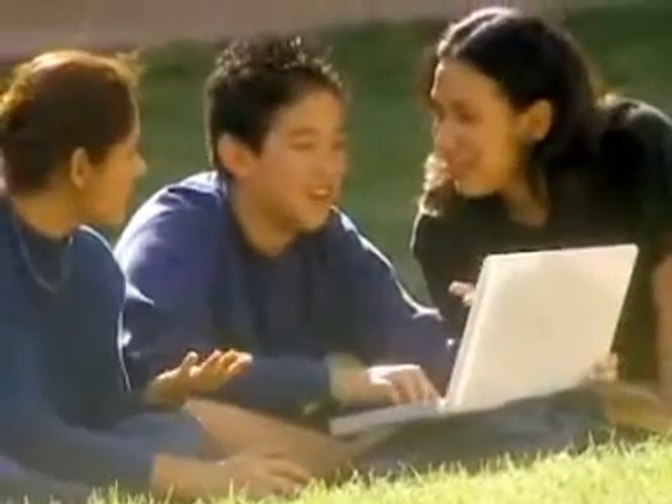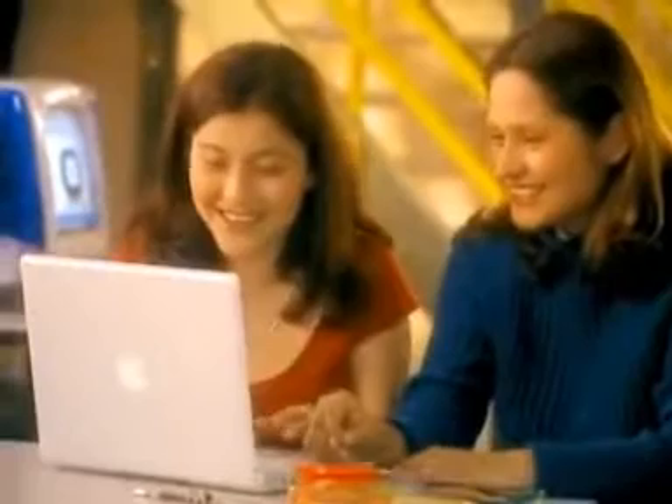I can talk about it until I'm blue in the face, but actions speak louder than words. Today, we bought 23,000 of the iBooks. Mark my words, we're going to take all these beautiful iBooks, put them in the hands of teachers and students, and change the world. We're going to rock the classroom.